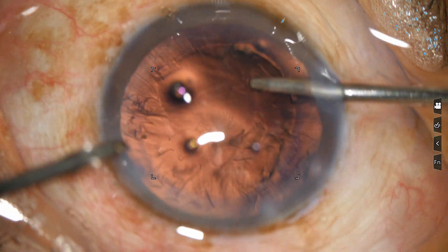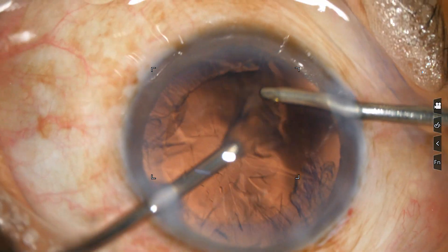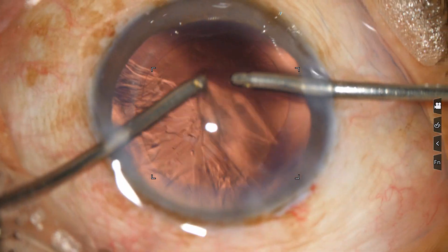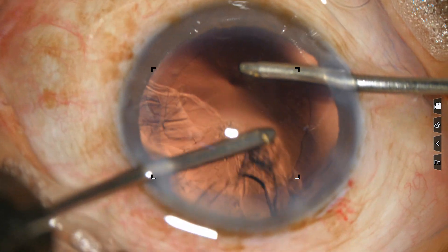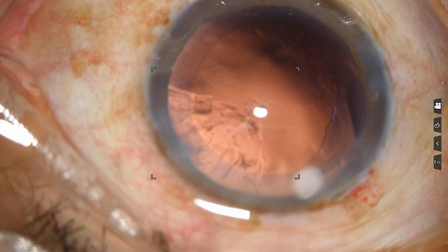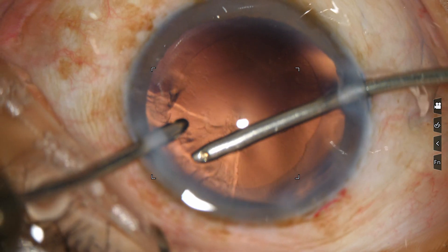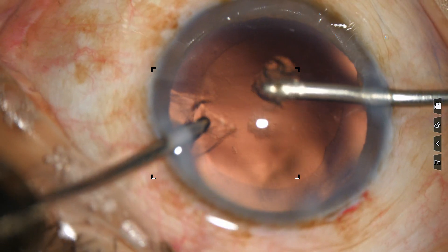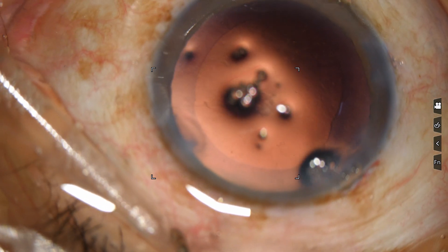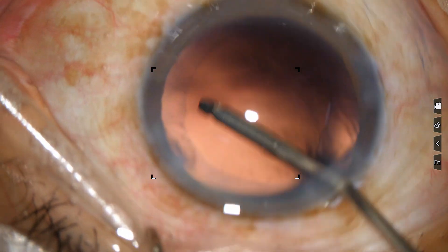Very good — it's finished. Now for this part you have to change sides. The cortex here — irrigation from this side as well, over there. Now can you see some plugs? Irrigate over there. Now it will be clear.